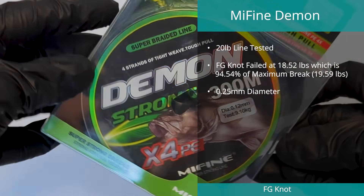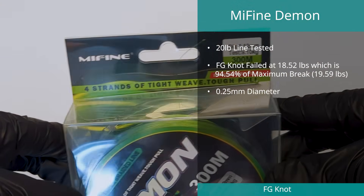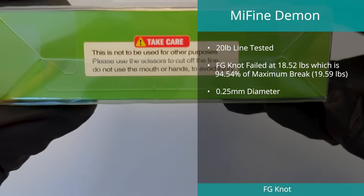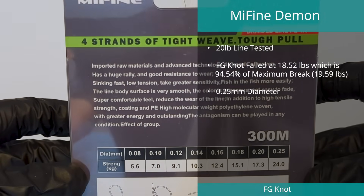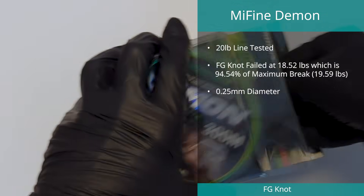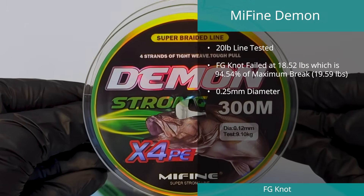The MyFind Demon Strong line in 20 pound came in fifth place in the FG knot test. During the FG test it achieved an average break of 18.52 pounds, or 94.54% of the maximum break, which was 19.59 pounds. The line diameter was measured at an average of 0.25 millimeters, which is 208% of the claimed 0.12 millimeters.